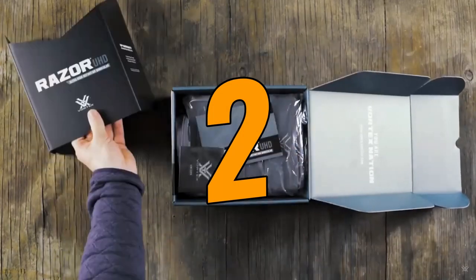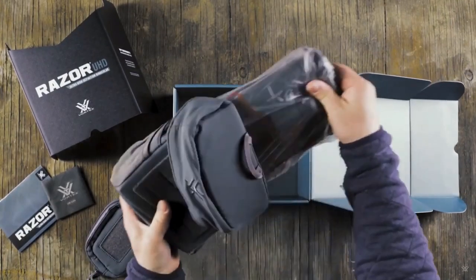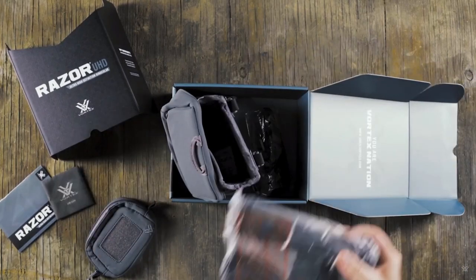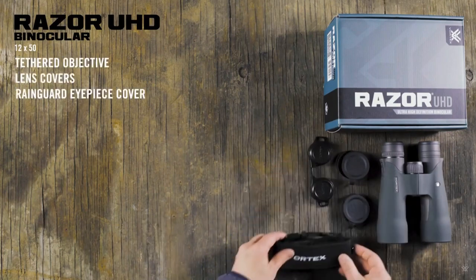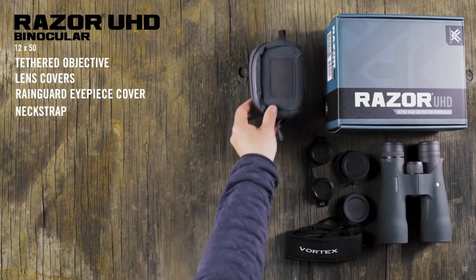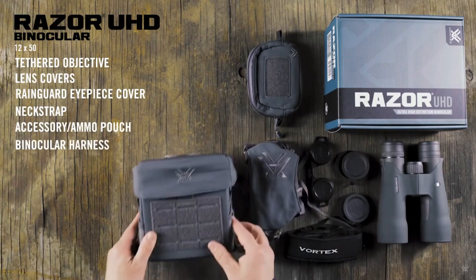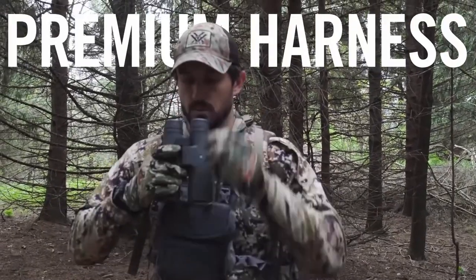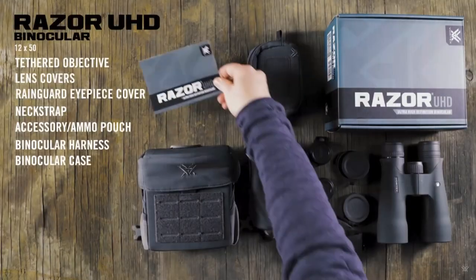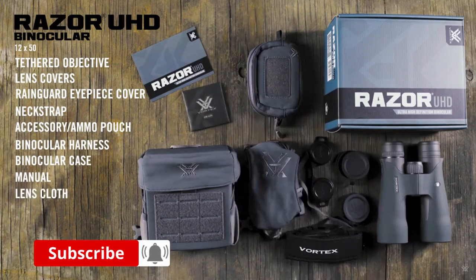The biggest and most noticeable difference between the new Vortex Razor UHD and the older HD is in the provided accessories. As you would expect at this price range, the box contains lens covers, a rain guard, a cleaning cloth, and an excellent quality well-padded neck strap. However, on top of these typical accessories, you also get a binocular harness strap that can connect to the carry case, resulting in a fully covered bino harness that is especially popular with hunters. On top of this, you also get a small ammo/accessory pouch that you can either carry independently or attach to the front of the case.